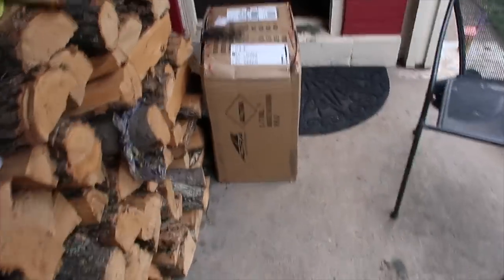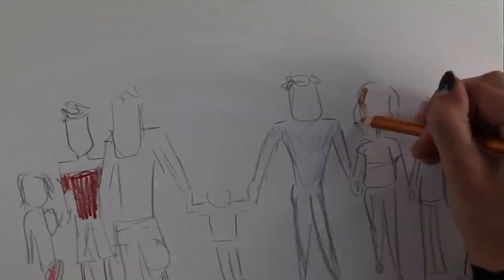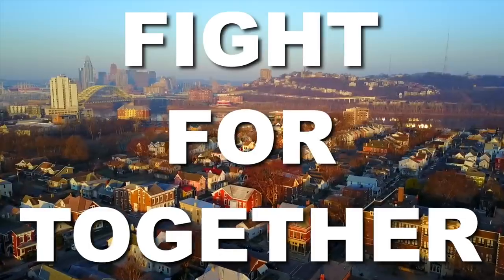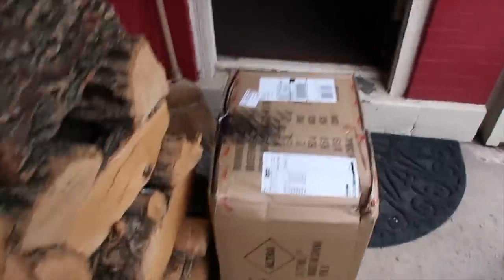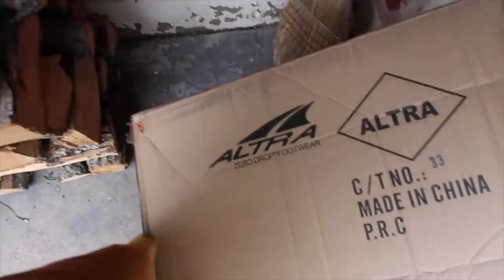Well, look what we have here. I'm ready for running. You're all ready for running? This is pretty exciting.